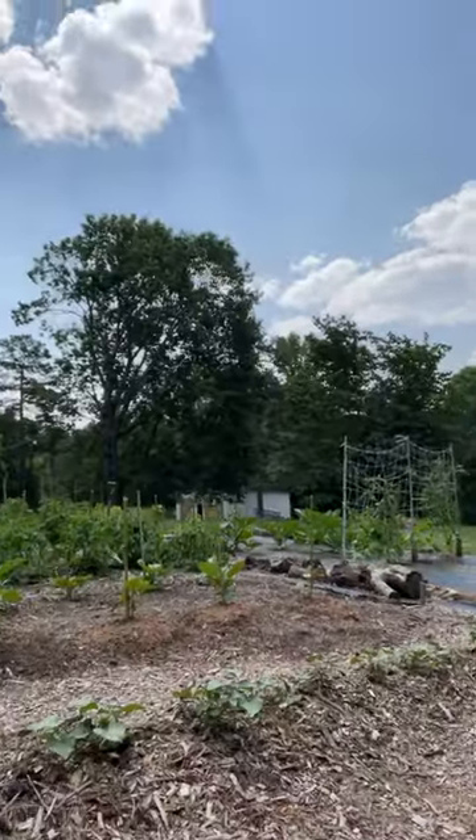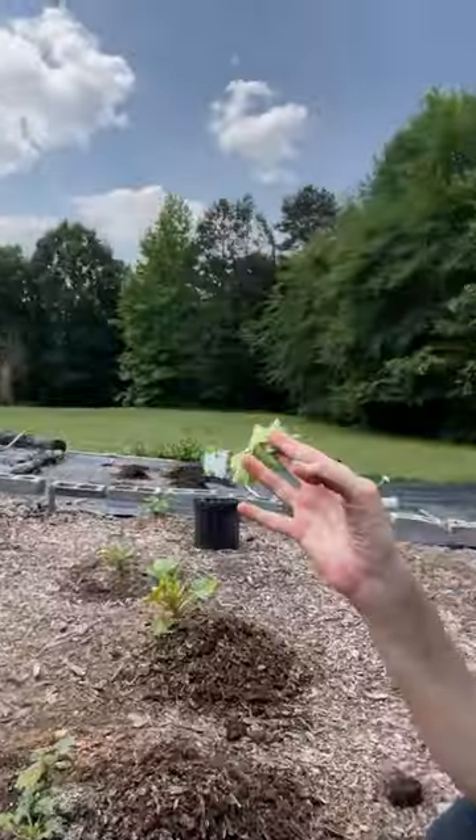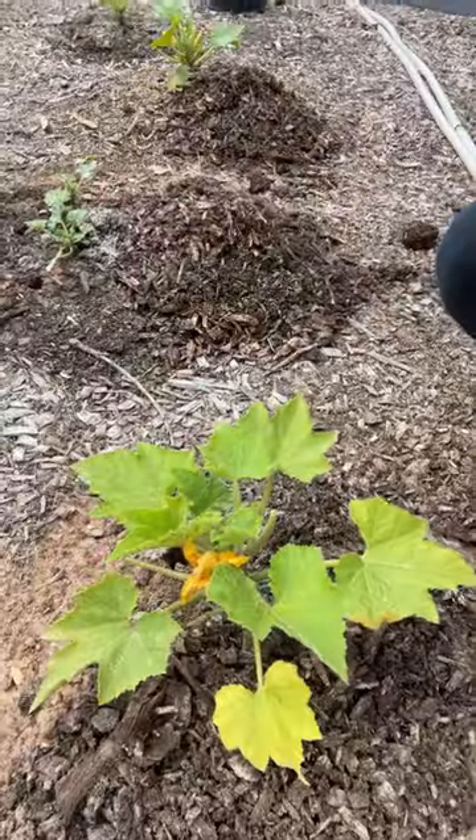Hey friends, here we are again back in the garden. We've had a really productive day today. I just got finished going through all the zucchini plants looking for zucchini bugs and looking for eggs. I thoroughly turned over every leaf on both the large zucchini plants and all the baby zucchini plants. Now I'm going through them a second time, and lo and behold, I found more bugs and more eggs.